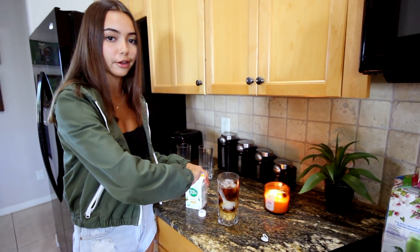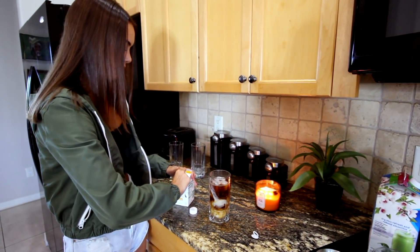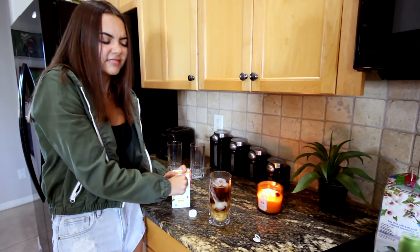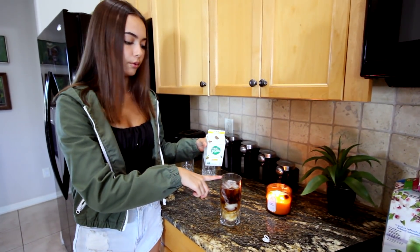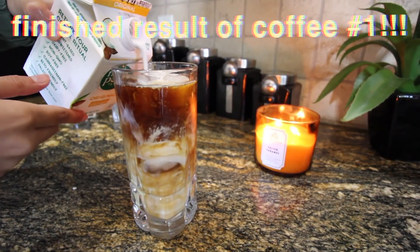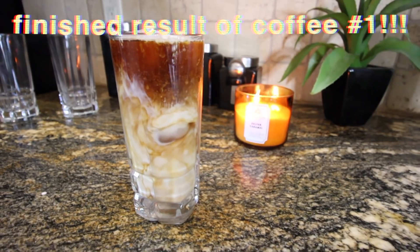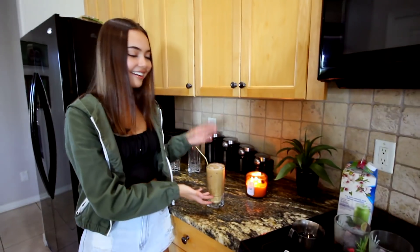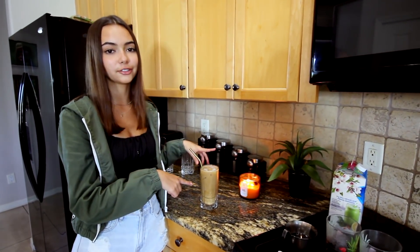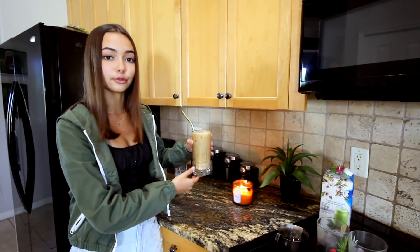I don't drink almond milk usually — I've had it before sometimes at coffee places, but I always just get normal milk. Now we're just going to top this off with the nut pod. So this is the finished Emma Chamberlain coffee. We're not going to try it yet — I'm going to put it in the fridge and we'll try them all at the end to compare.